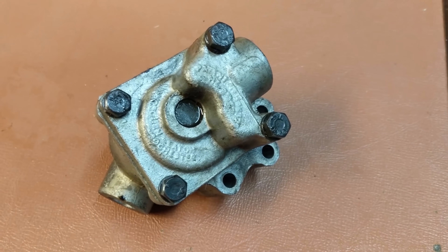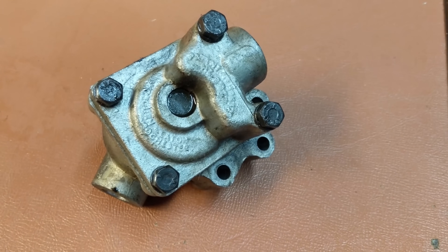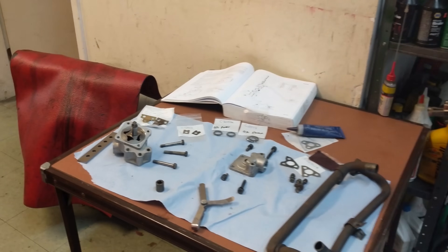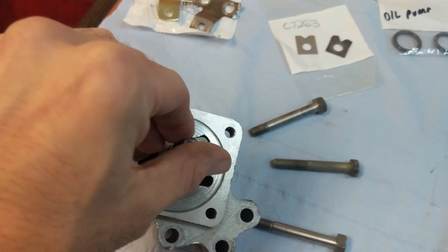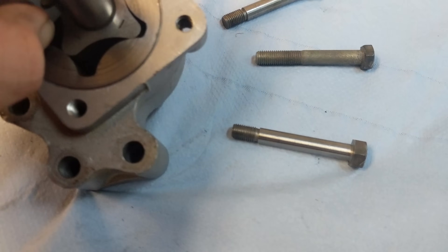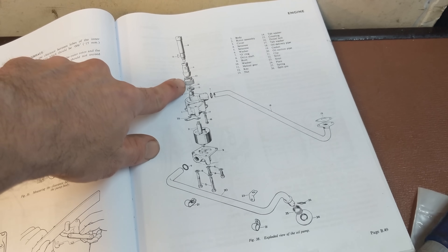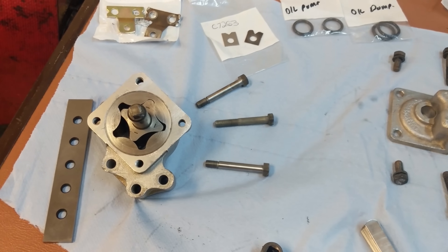Here's the original oil pump out of our junk E-Type. My dad said it's a Hobourn-Eaton oil pump. I'm just going to take it apart, clean it up, probably replace the O-rings, and see if it's within specs. The pump looks pretty good. I tested the clearance between the body and the outer rotor, between the rotors themselves, and from the top of both rotors to the body — it's in spec. The distributor drive and the gear picks up the drive from the crankshaft to power the oil pump.